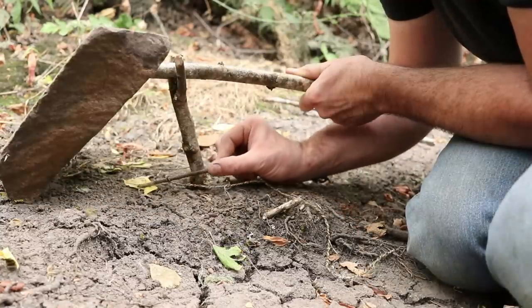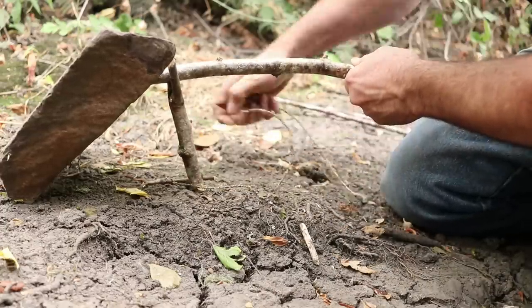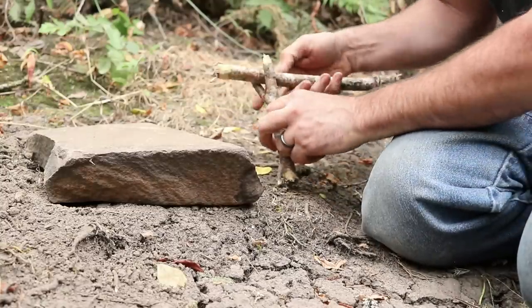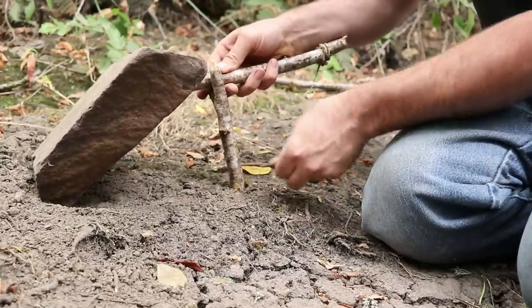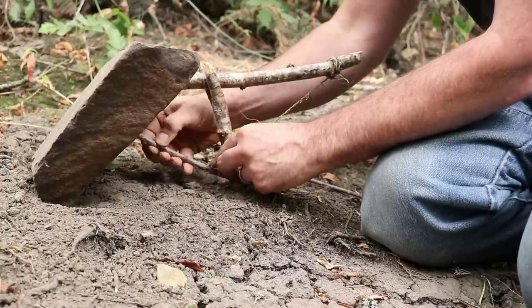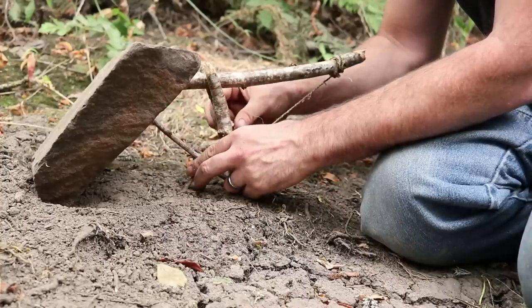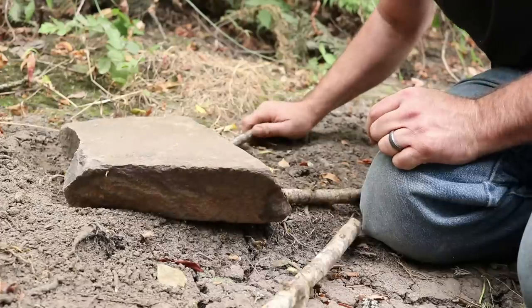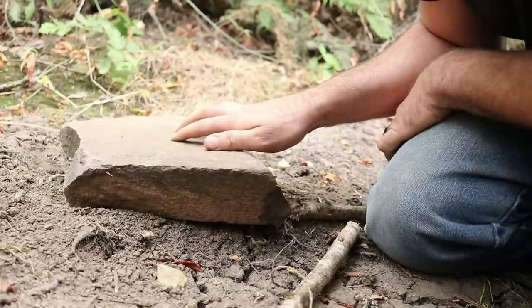Now let's build the trigger system. Measure this trigger stick — watch your fingers so you don't get smashed. We're going to take our trigger stick, wrap it around, then measure off, and tie the other end of the cordage around the back of the stick. The trap is now complete and we're ready to set it. You put the bait here, the animal will come along, step on that, it comes down and you've got them. We're going to go set it up in the barn with motion cameras and see if we can get an animal with the Dongon deadfall.